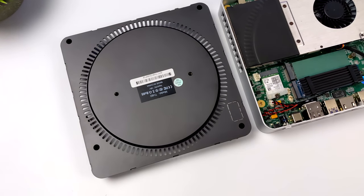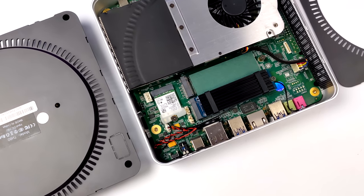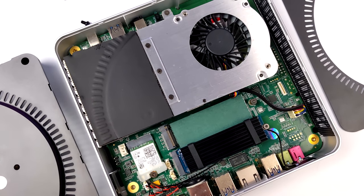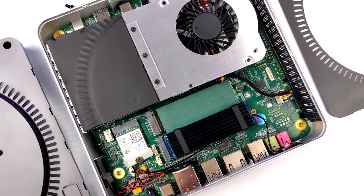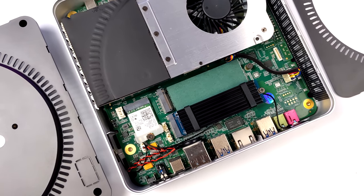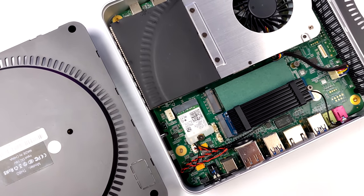I wanted to give you a look at the internals. We've got those two M.2 slots, both supporting NVMe SSDs. We could add an external GPU down the road — let me know in the comments if you're interested. To access the RAM, we do have to pull out the cooling fan, but it's only a couple of screws. They definitely wanted to keep everything compact, and it's actually a nice, clean build.